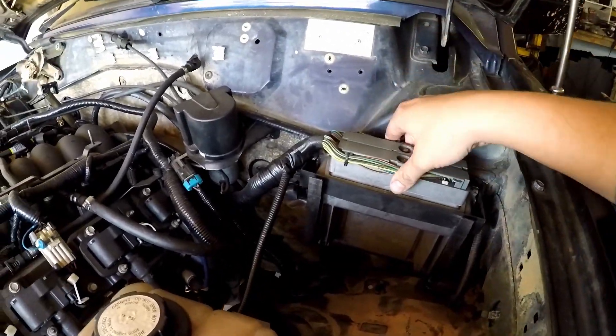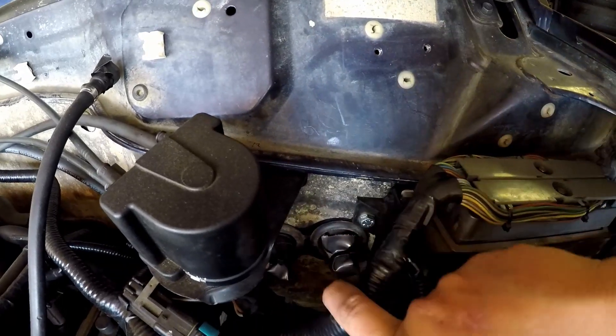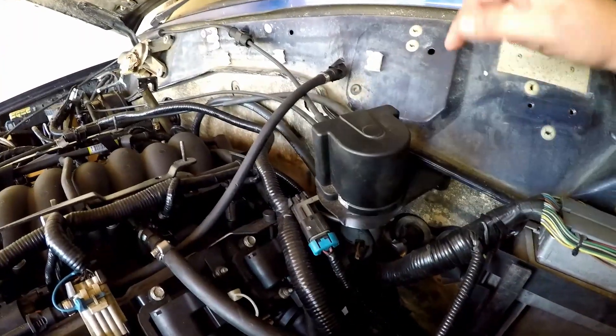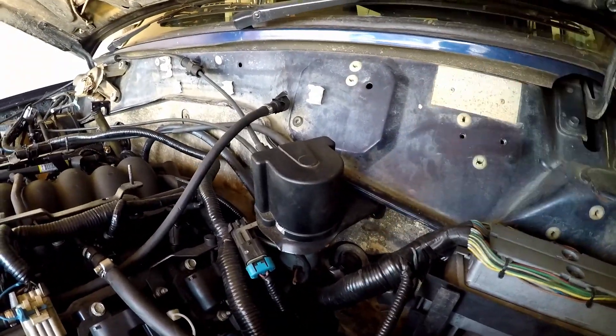Here we have the ECU at the back. It's nicely bolted in there — it's got two bolts in it and they have been riv-nutted to the firewall. Same with this guy, which is for the throttle relaxer. He as well has just got two bolts at the bottom that's been riv-nutted.